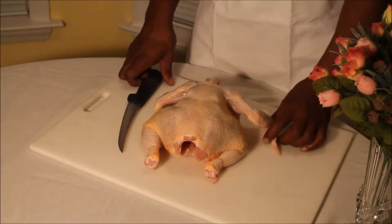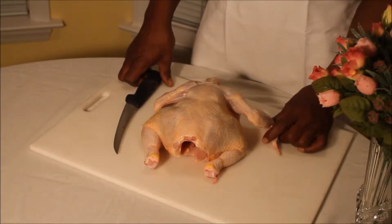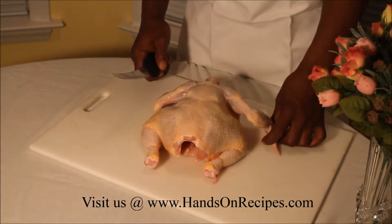Hi, my name is Jay at Hands-On Recipes. We're going to show you how to save money by cutting up your own chicken. You'll save a lot of money by cutting up chicken and not using chicken parts.